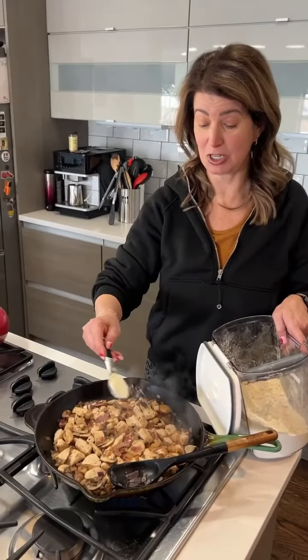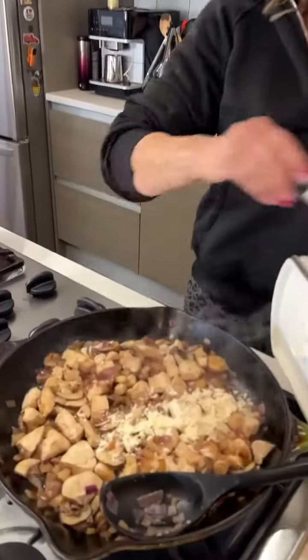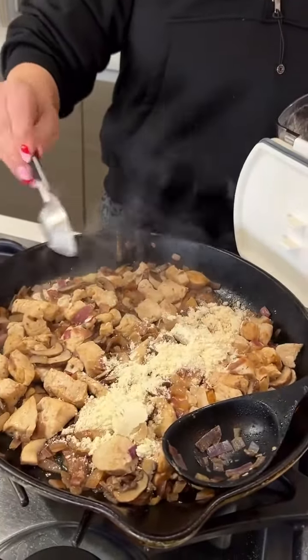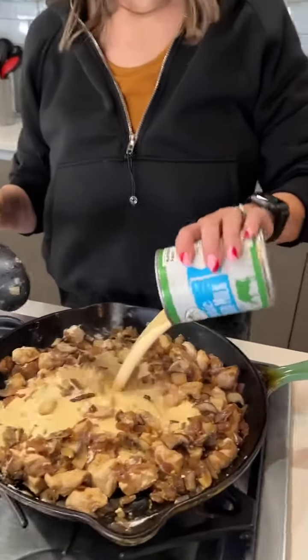Now we're gonna make the roux that's gonna turn to sauce. I'm gonna sprinkle on two tablespoons of flour. Now I'm gonna add a can of evaporated milk — that's evaporated milk, not sweetened condensed milk. They're not the same thing.